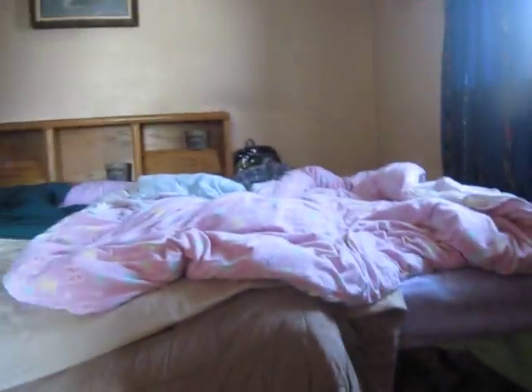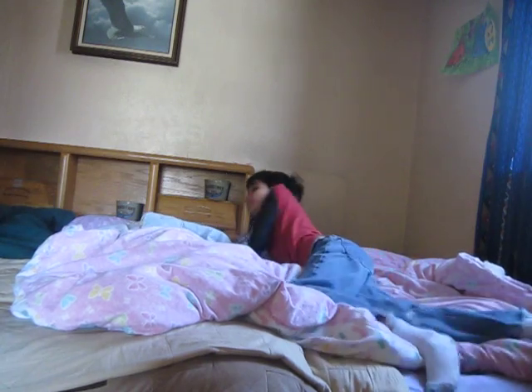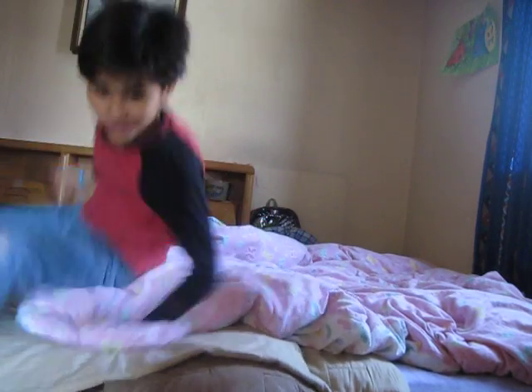If you guys want me to make another 'what we do in the morning' video, I'll set it in the back room. Basically we're really quiet in here, and here's the bed — we all sleep in here. It's real fun over here. So soft — you guys never knew, it's really really soft. It's real cool here, kind of cold a little bit but not that cold.